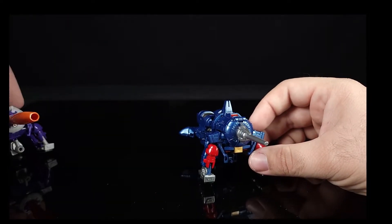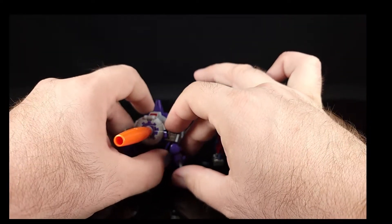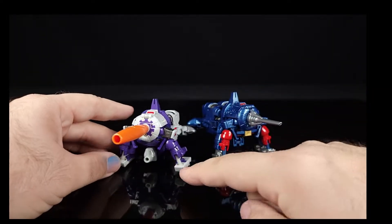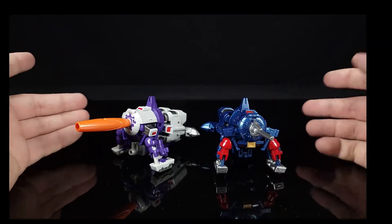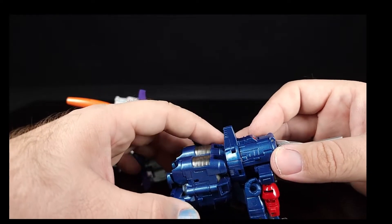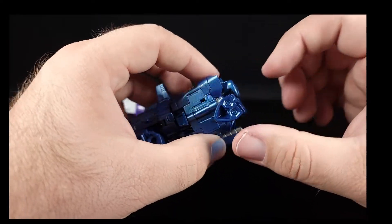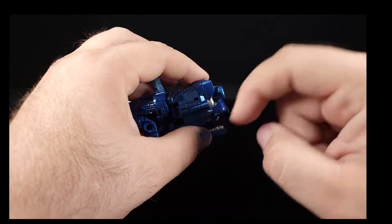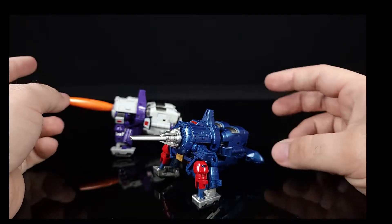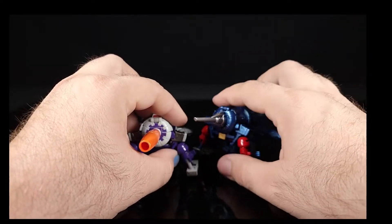Speaking of Galvatron, let's bring him out — even the original mold was kind of a pain. Spreading these out a bit, this part down here keeps popping off — it's super easy to pop off. But you can see it next to its brethren. You could fold the toes up, but I don't believe you can tab it in — I think this is exactly how it's meant to be.